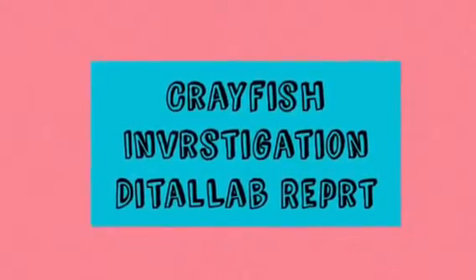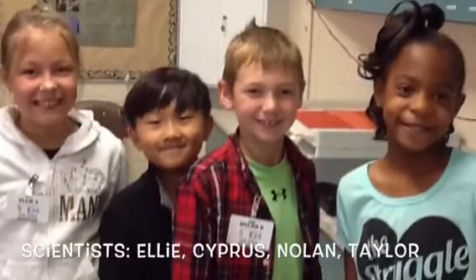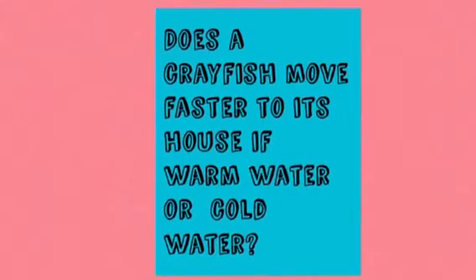Crayfish Investigation Digital Lab Report. Does a crayfish move faster to its house if we put warm water or cold water with them?